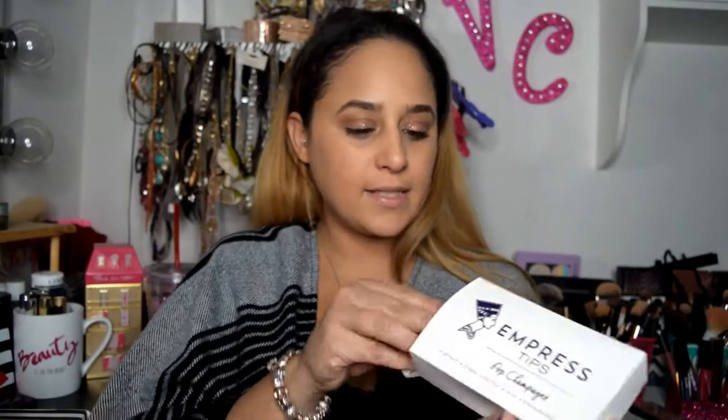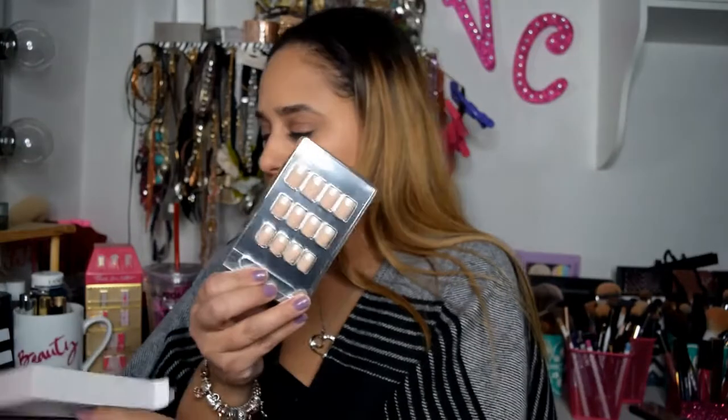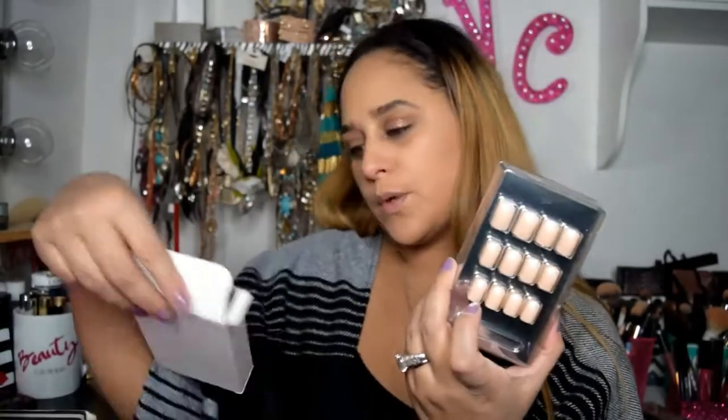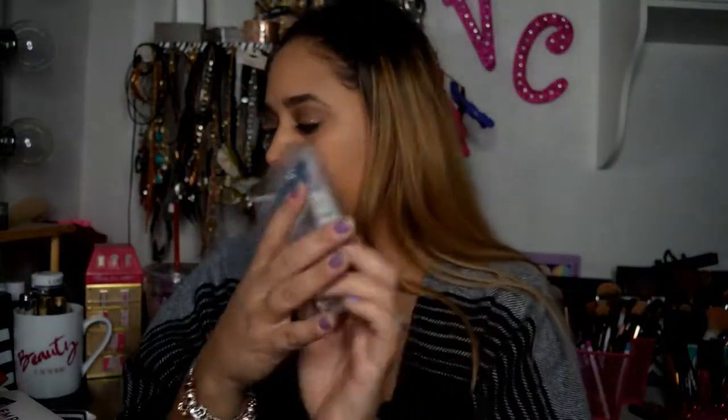So I am pulling out the Empress Pop Champagne. They are press-on nails, almost like a French manicure design — you can see here, I hope the camera's catching that. It comes with 24 nails, 12 sizes, the nail file, glue, and manicure stick. So it's everything you could possibly need to get your nails done in a jiffy. I will be trying these out because I no longer get my nails done, so I've just been painting them on my own.